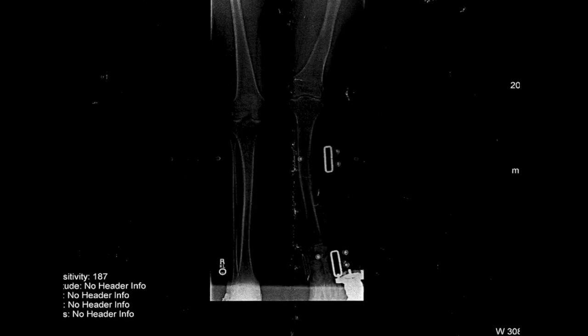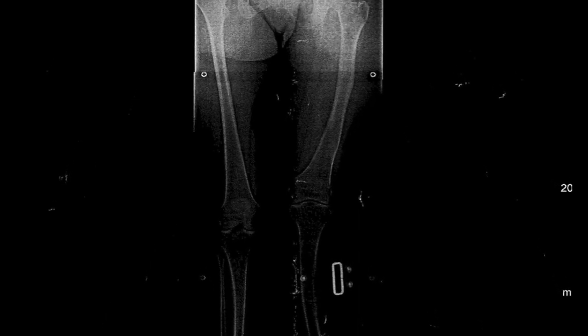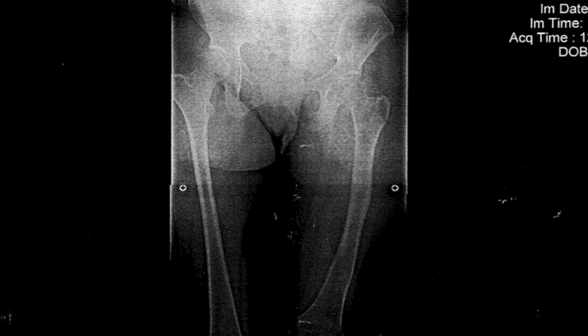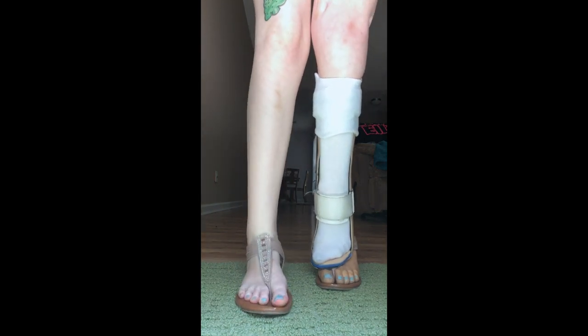I don't have an ACL, a PCL, or a meniscus. My knee is very unstable, and because of the length discrepancy, my knees are uneven. My hips are uneven just like my knees because that length difference is so severe.